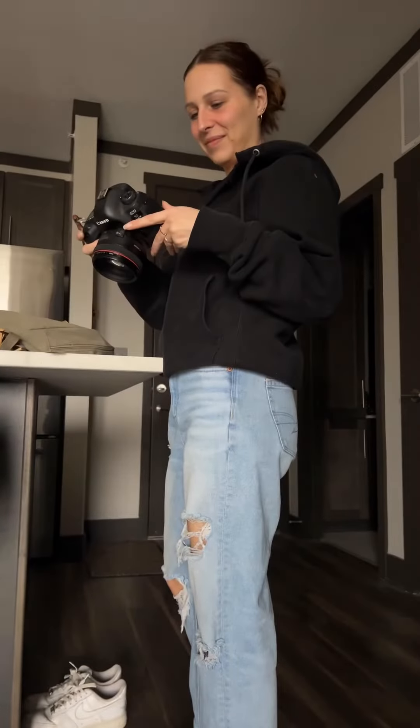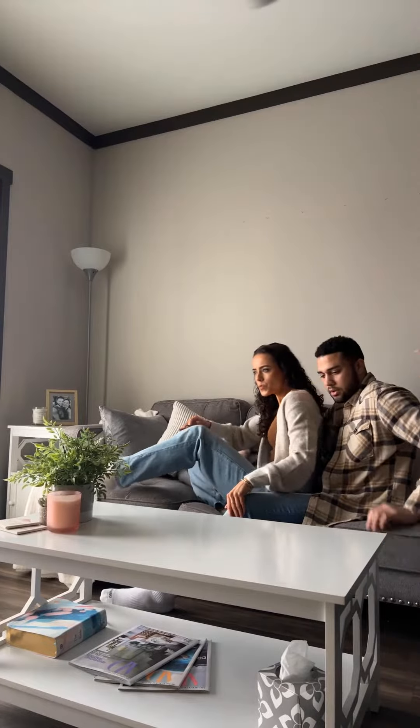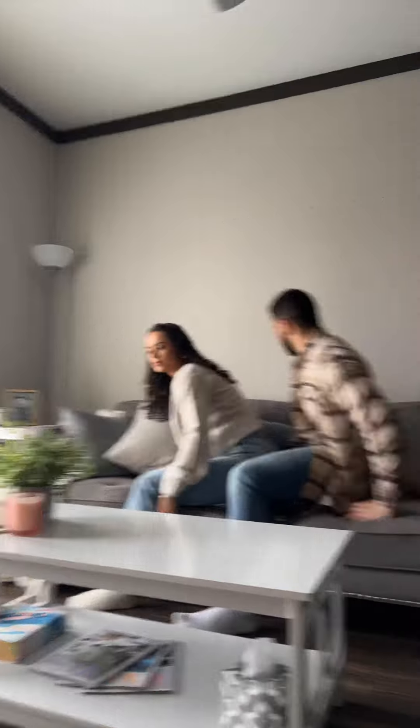Let's shoot an at-home couples session. First, do as much moving as possible. The more you move, the more variety you'll get back in your gallery. Any moving at all will be helpful.